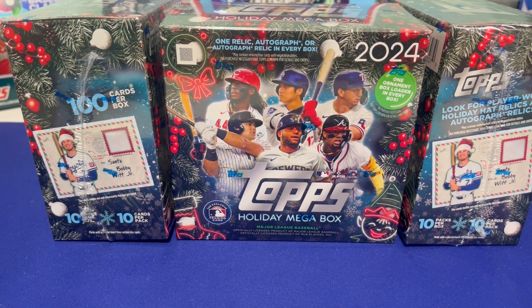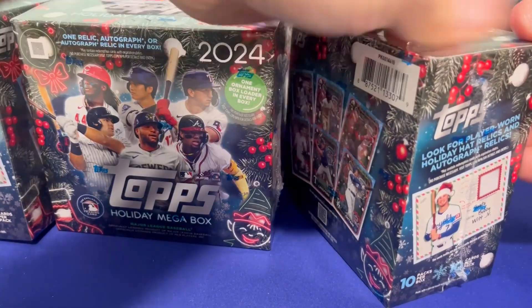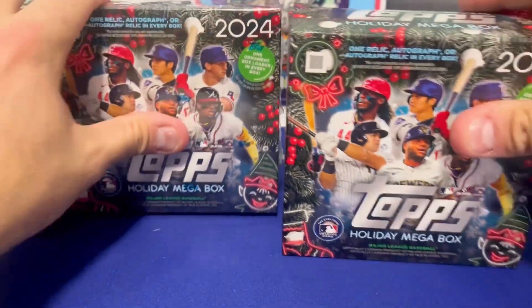Welcome back to Card Curiosity, where we try to find the best possible ways to make a good return on your investment in the sports card world. It's Christmas time, or at least getting close. Topps Holiday mega boxes always get released in November every year — we have fun with them. They're pretty cheap. You can find them at Walmart. We grabbed an entire case from Topps.com. They are $30 each, and we're going to take a peek at three boxes here today. I've got Joseph and Will with me.